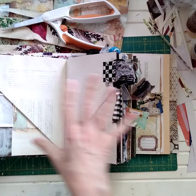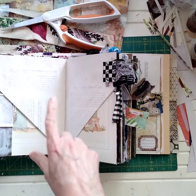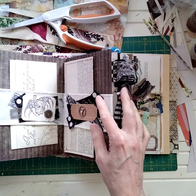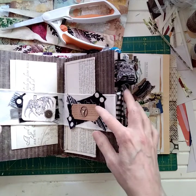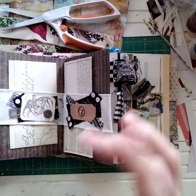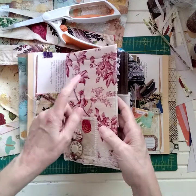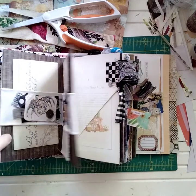This was an altered book, by the way — not a regular junk journal. So if you want to go back and watch that video, click on my videos and you'll be able to find it. I have over 300 videos, so I will try to go find it. If it's in the description box below, I'll put the direct link there for you. Just look for this picture on the front of the video. It's the altered book series.